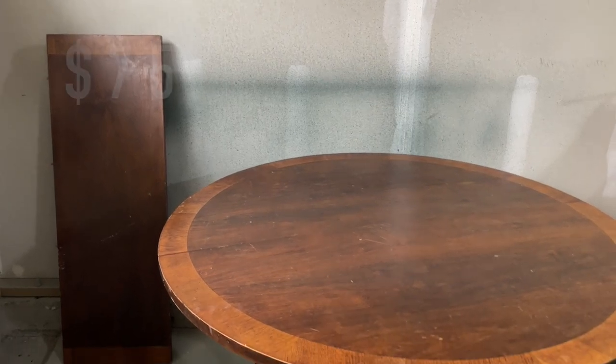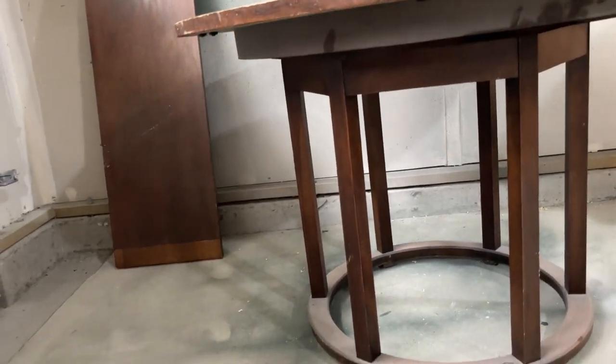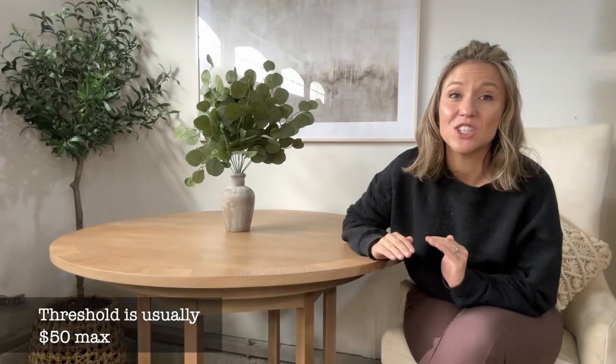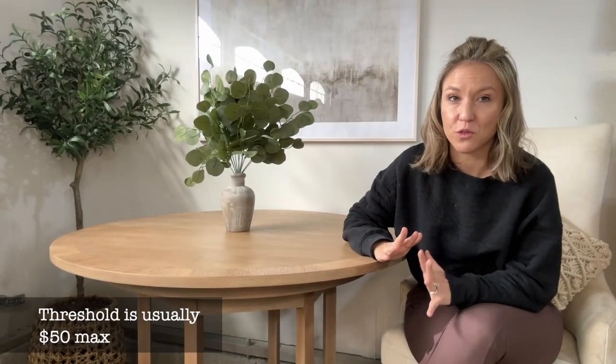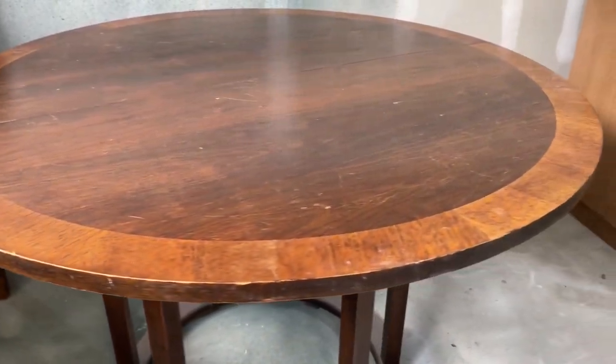Hi everyone, I'm Ashley and welcome back to my YouTube channel. Today we're going to be taking this old table that I bought from Facebook Marketplace for $75. My threshold is usually $50 max that I'll spend on old furniture because I'm trying to make a profit when I flip it. However, this table was so cool that I bumped it up because I had a special design in mind for it.